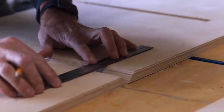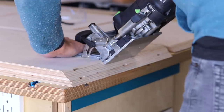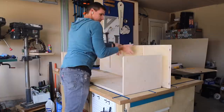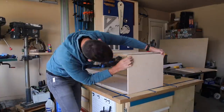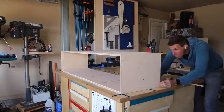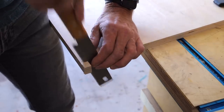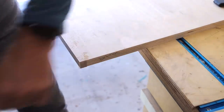Before I can get final dimensions for the partitions, I need to dry-fit the cabinet together. To assemble this piece I'm going to use dominoes. With the cabinet all dry-assembled, I used a flush trim saw to cut off the excess from the edge banding before cutting the partitions to fit.